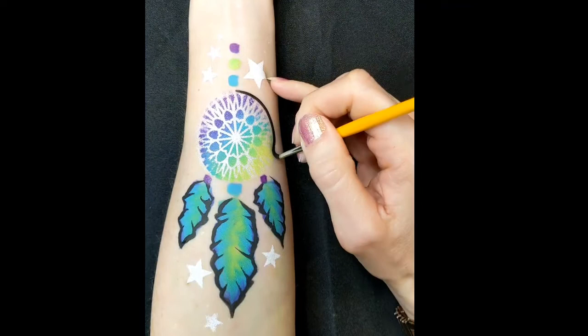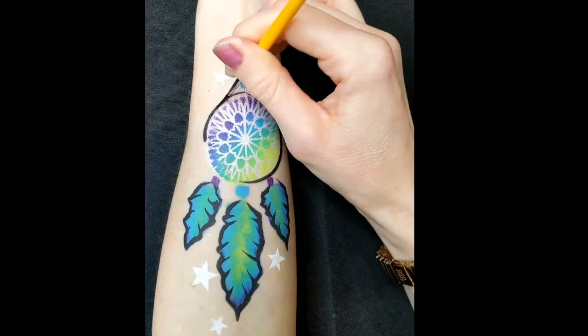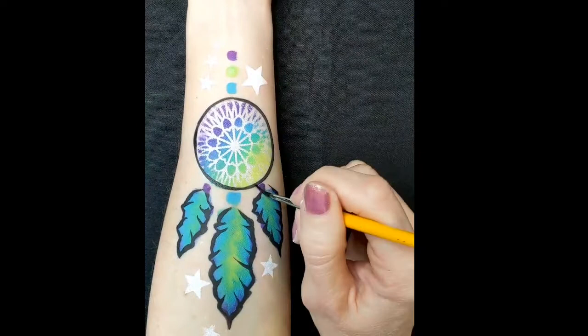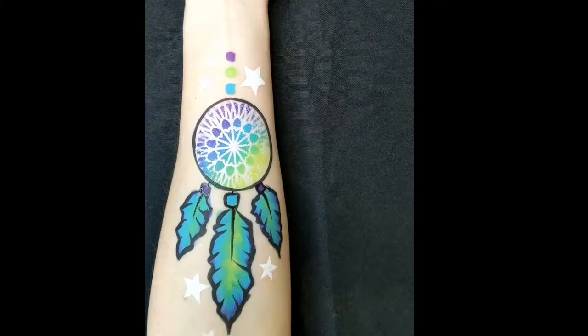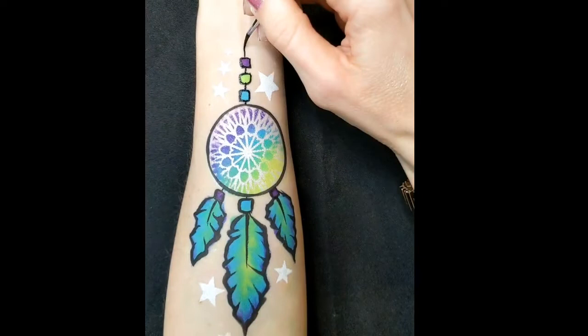Back with your number two brush and DFX black, start outlining all of the dream catcher. You can put some long brush strokes down to define the middle of the feathers. Put some little lines in just to connect the feathers and the beads to the main part of the dream catcher. Then outline all the beads at the top and create a little loop for your dream catcher to hang up as well.